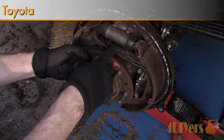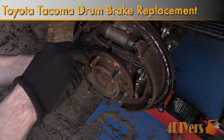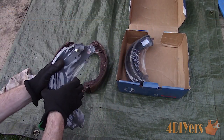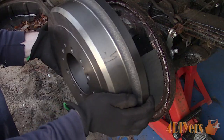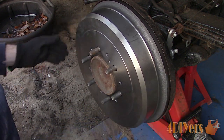Hello viewers, FordDIYers here with another tutorial video for everyone. In this video I'll be doing a demonstration on how to replace the rear drum brakes on a first generation Toyota Tacoma 4WD. This particular truck is a 2001 model and will be getting new shoes, spring kit and drums. Bosch has been kind enough to provide me with the brake parts required for this replacement.